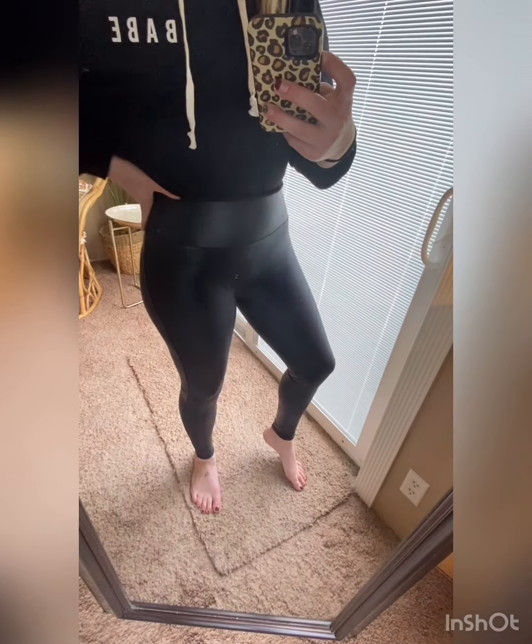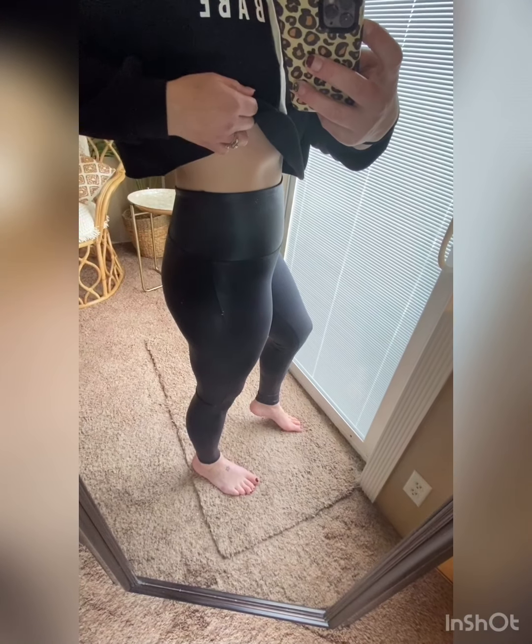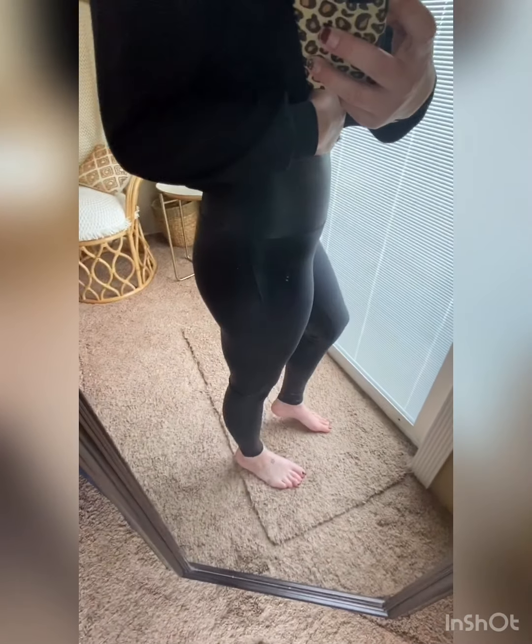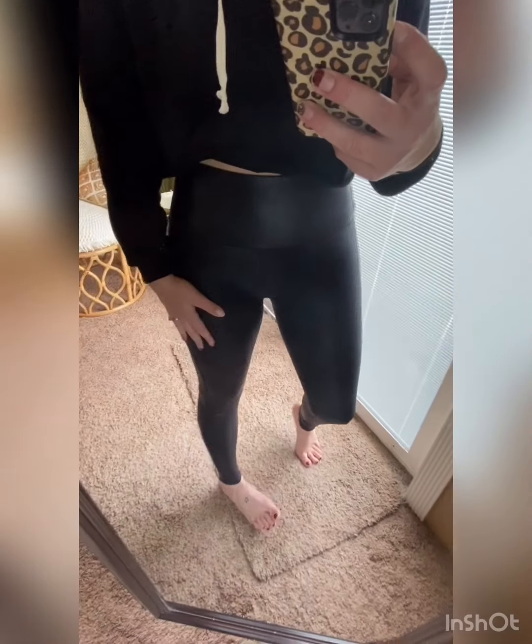Okay, so here are the Fox leather leggings from Spanx. They are thicker and they hold you in more — that's really about the only difference. Aerie has a seam right here on theirs, and Spanx doesn't.